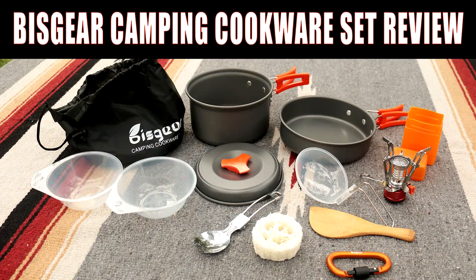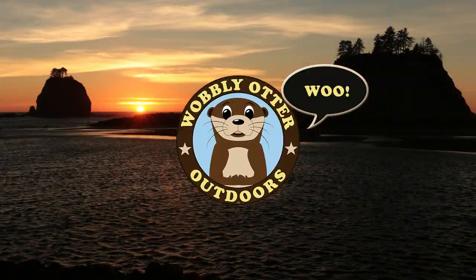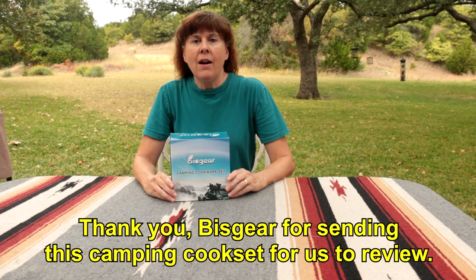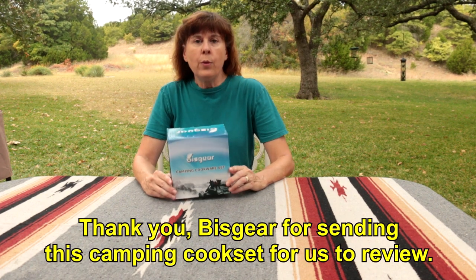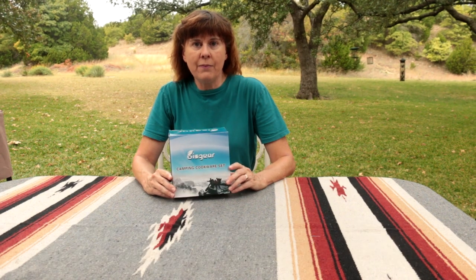Hi, I'm Kris with Wobbly Otter Outdoors and this is a review of the Biskir Camping Cookware set. The folks at Biskir contacted us and asked if we would do a review of their Biskir Camping Cookware set. So let's take a look and see what we've got.